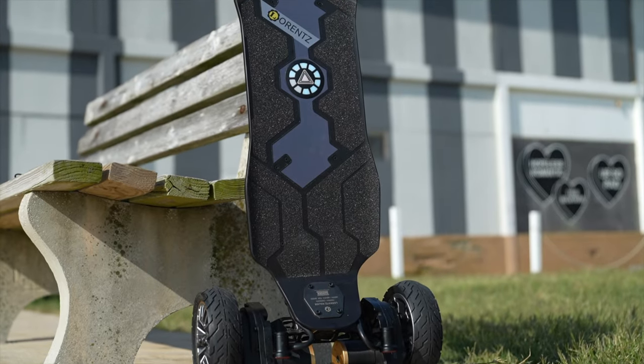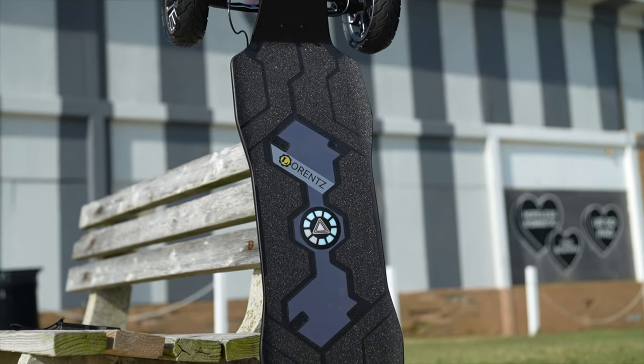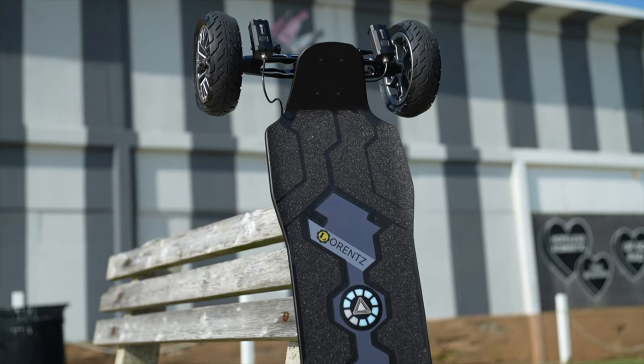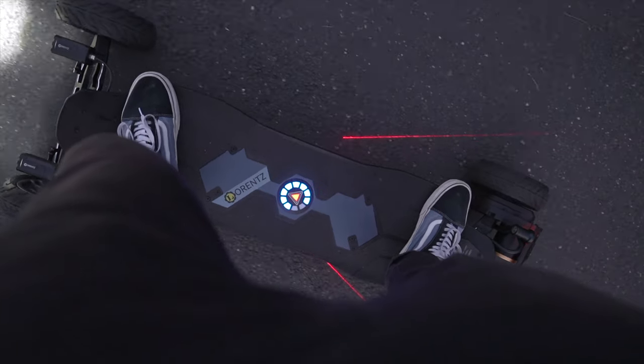I don't even know where to start, but let's just start with the deck. It is a six-layer Canadian maple with three layers of fiberglass inside. The deck is 38 inches long by 10 inches wide. It is a surprisingly large, comfortable deck for me — my stance isn't too much larger than I would find on any other normal regular board.